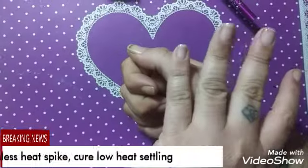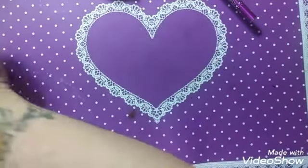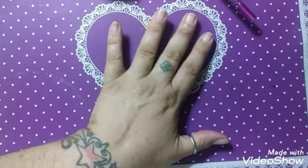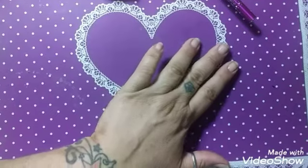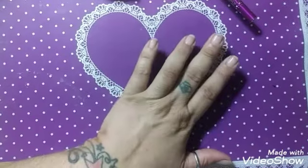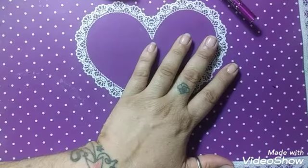To cure these it takes 60 seconds. When I did my thumb — the very first nail — I experienced the heat spike and that hurt like the dickens. Same thing happened with the ring and index finger. To avoid that happening again, I'm going to put it on the 90-second low heat setting on my lamp — I have the Bellhome lamp. I'll be right back.